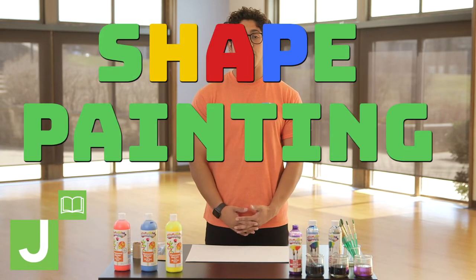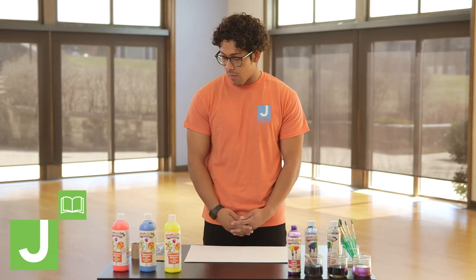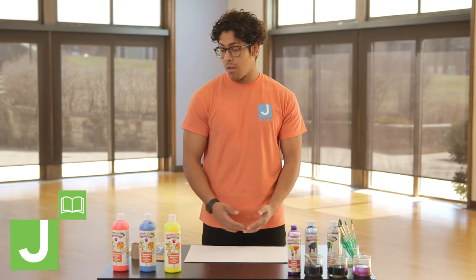Today we're going to be doing a shape painting that is fun for the whole family, all ages and sizes. We can make our own shapes using some household items that we have around the house and kind of modifying them a little bit.